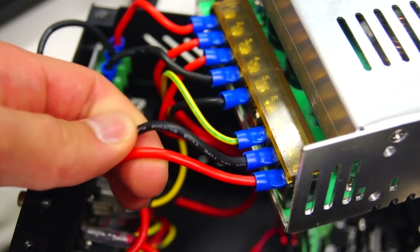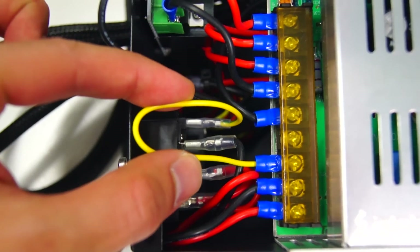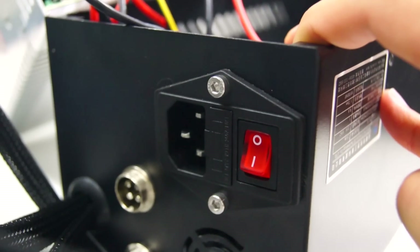Adequate 12 gauge silicone wire, it's properly grounded, and there's a fused AC connection.